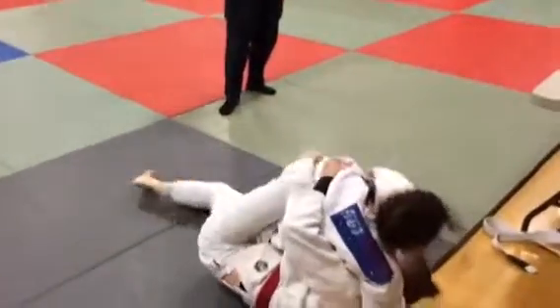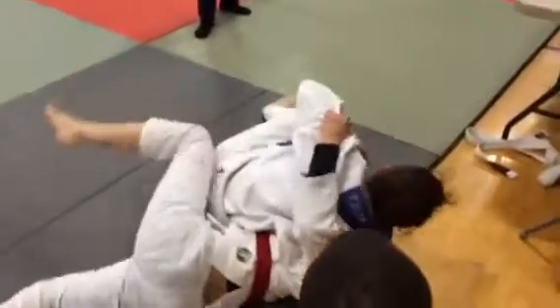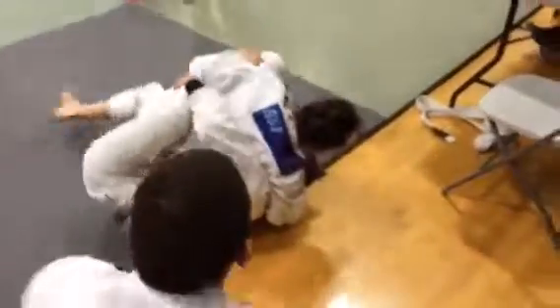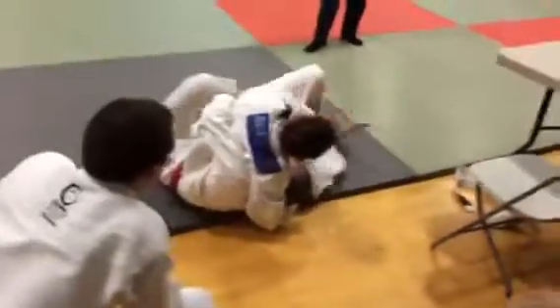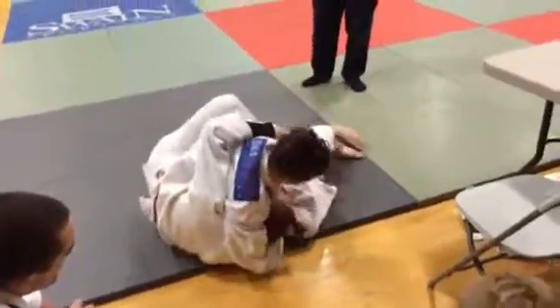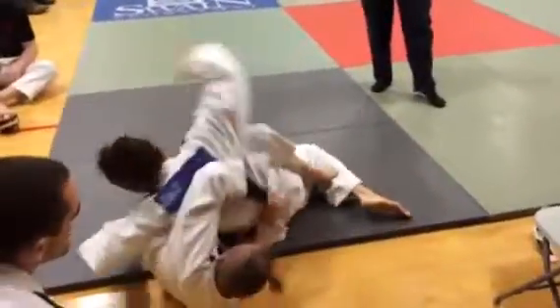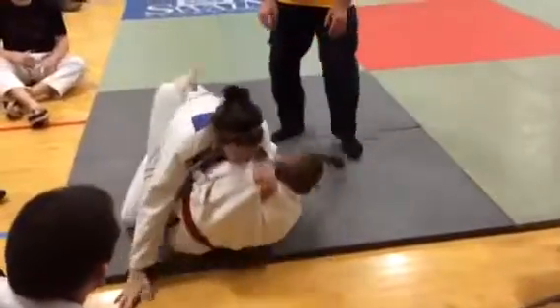Olivia, pull up on that head. Get her back flat on the mat. Don't let her come up. Yes. Try to take the back. Yes. Hips down to get your head out. Yes. Pull that leg off your hip. Now get a grip — get a strong grip and turn her. Hip in and turn. Hip in and turn. Get your head out. Other way, Olivia. Up, up, up. Come up. Yes.